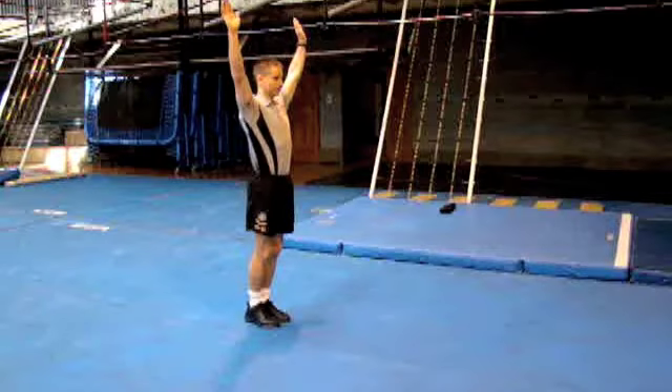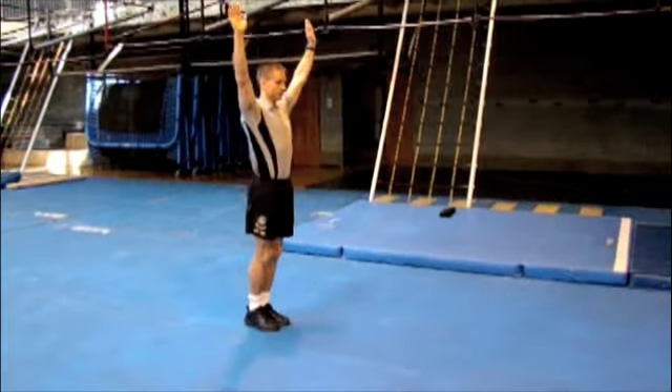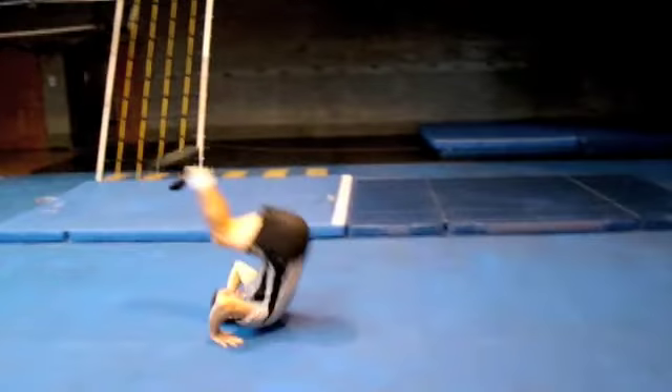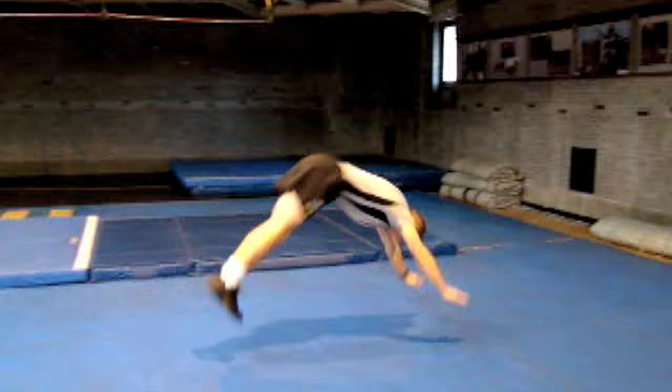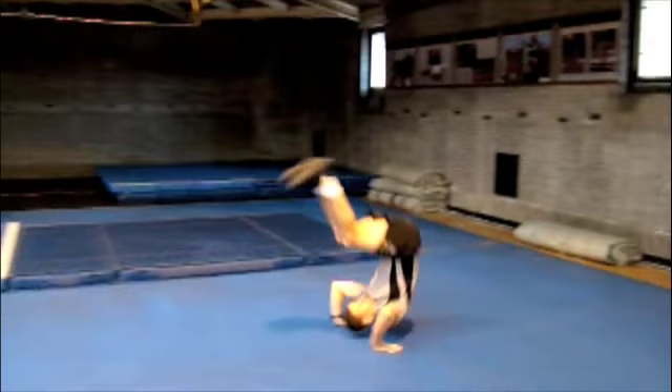Our performer will begin his forward roll with his arms outstretched overhead. Keeping his feet and knees together, he will lean and spring forward. The performer's arms act as shock absorbers. His head does not touch the ground. Notice the full extension of the body as the performer dives forward. The roll is smooth and in control.